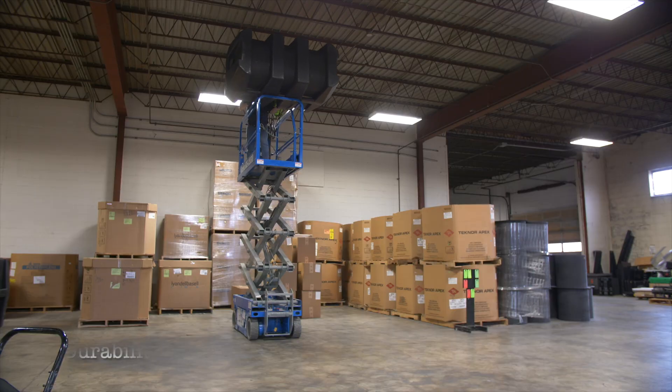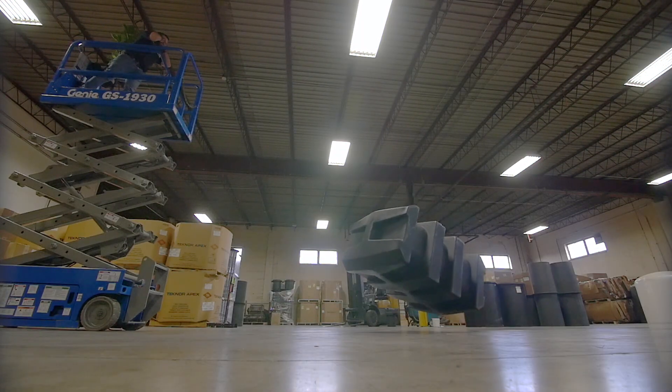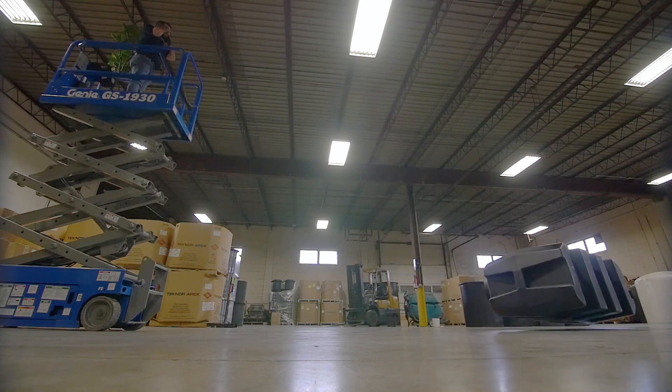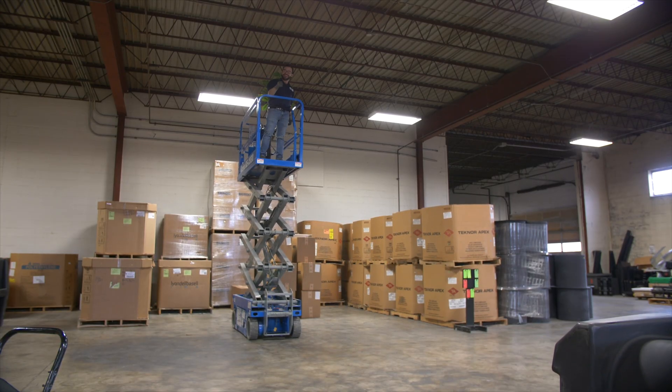And the third reason is durability. Rotomolding is perfect for large hollow parts because it allows you to create a monolithic tank structure that reduces the need for welding or joining parts together. This leads to a very strong part.